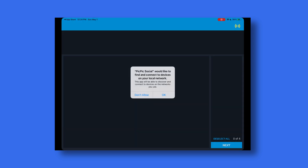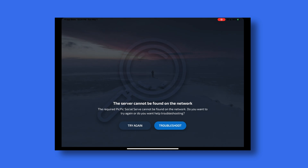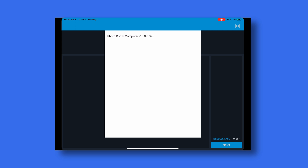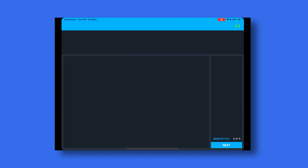When you get to the network screen, PicPicSocial is asking to find and connect to devices on your local network. Make sure you click OK to allow it and give it access. Once you've done that, press the try again button so that PicPicSocial can try to find your photo booth computer on the network. With the photo booth computer found — mine is named photo booth computer — touch it from the list. It will ask for the password for the device server. If you haven't set a password, just click sign in. If this is your very first time using PicPicSocial, there won't be a password — just click sign in.